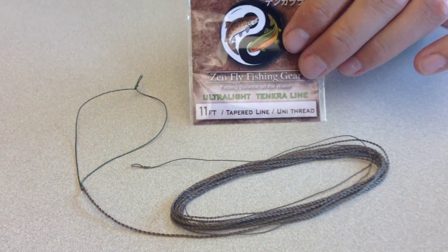Furled ultralight uniline. This 11-foot furled and tapered uniline is similar to our traditional uniline in that it is pre-looped at both ends and attaches to your rod with a girth hitch. The tapered end makes tying on tippet quick and easy. This line is lighter and finer, allowing for a more delicate presentation while still providing good feedback and rod load.